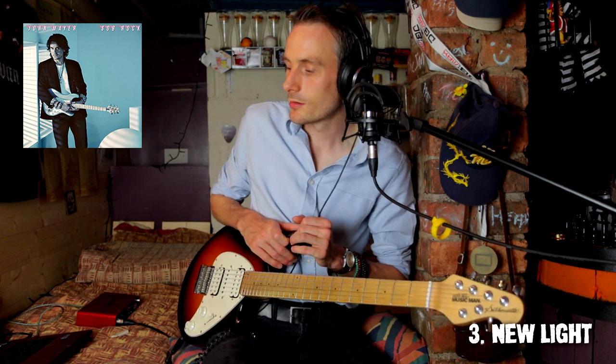His guitar playing is so nuanced. I love that chord progression as well — I'm not sure what's happening there, but it's very kind of outside the box. That is a cracking song, that one.